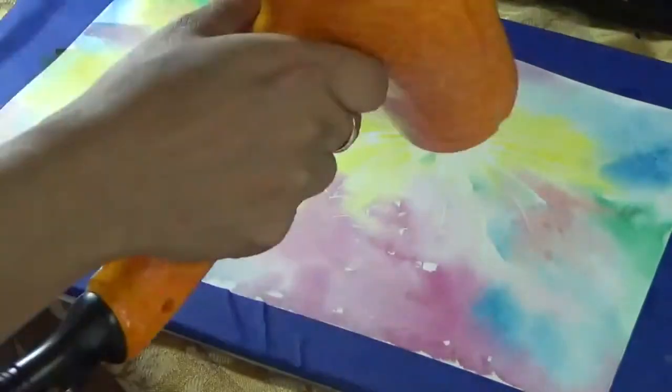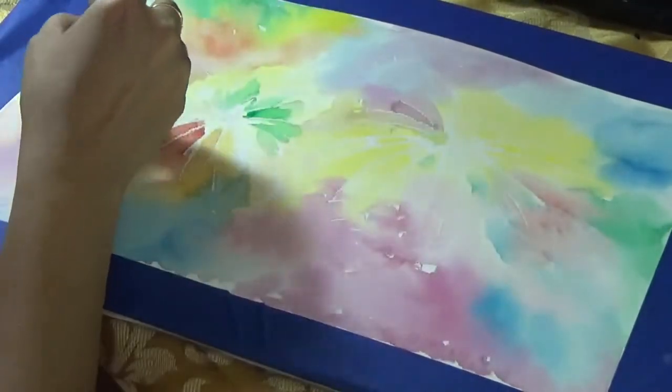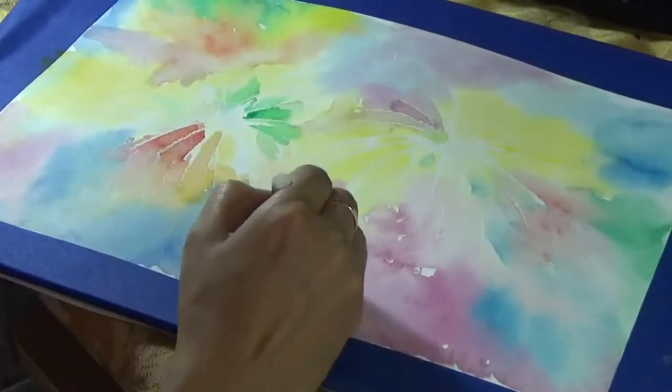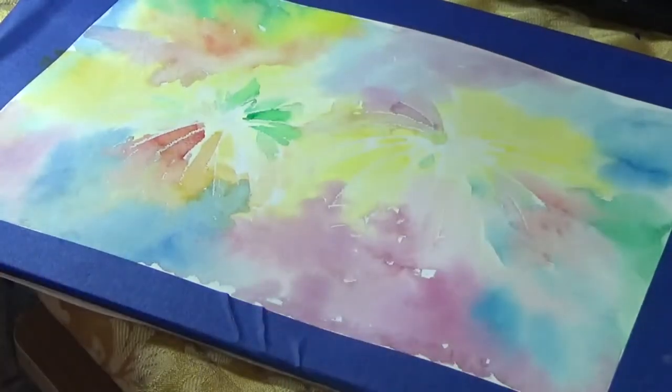In this case — I'm sorry — I'm using cold-pressed watercolor paper from Strathmore, and the paper itself and the color itself, because of the water, is blending nicely.